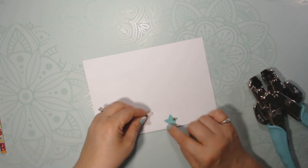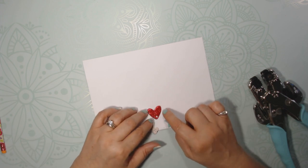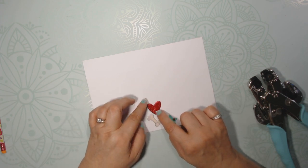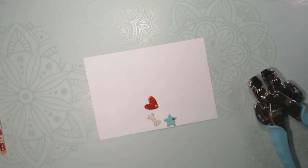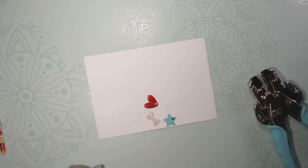Obviously, with the dog bone I didn't have any problems with it — that worked well. You could also use a heart. This one I used red glitter embossing powder — that would be fabulous. I could do the star for Christmas, and that would be great for Valentine's Day.